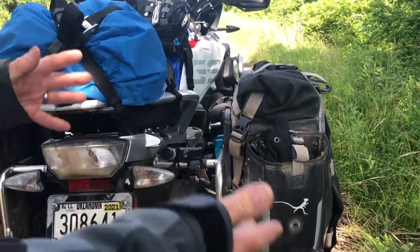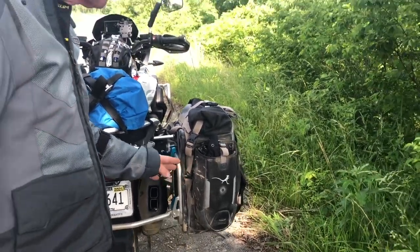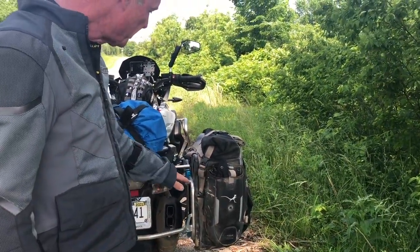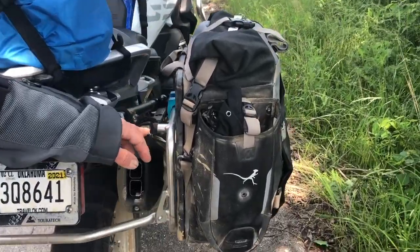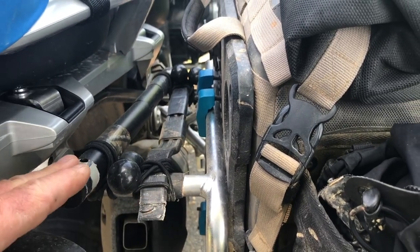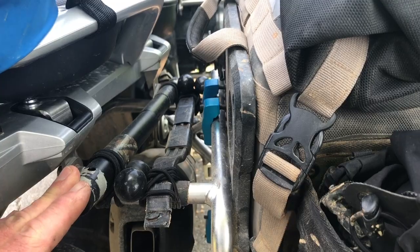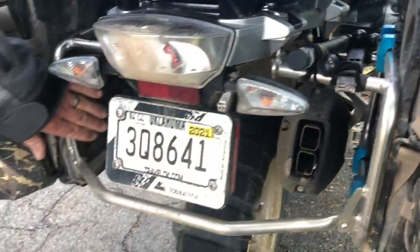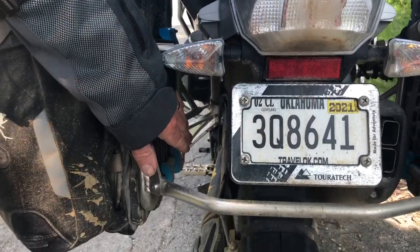In addition to the protection and solid security they provide for carrying things like panniers, they also give me some space to carry a tire iron, which I use more for scraping out mud than for changing tires. I also carry a TechSport shapeshifter bow saw on this side. There's space over here, and Touratech makes a real nice toolbox that goes in here as well.